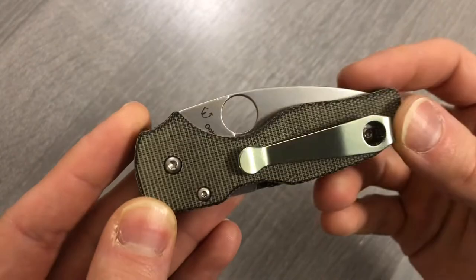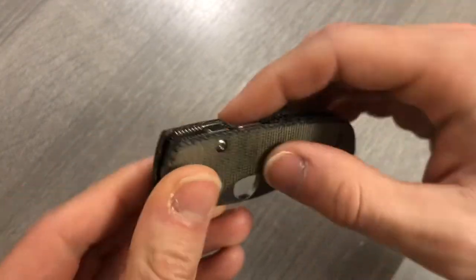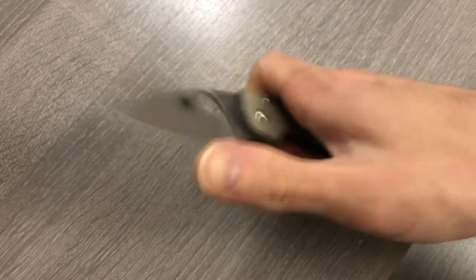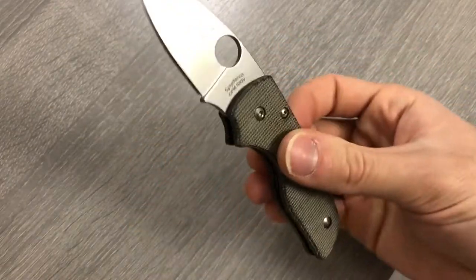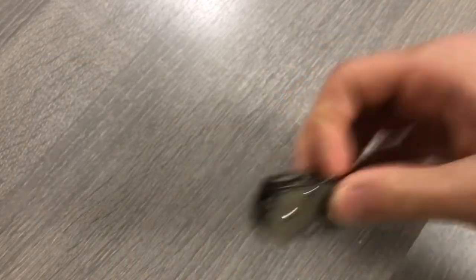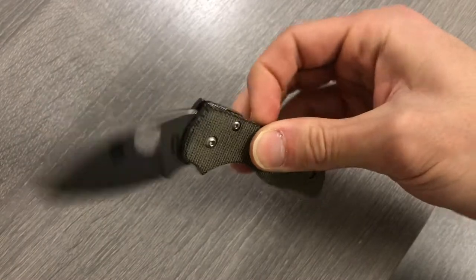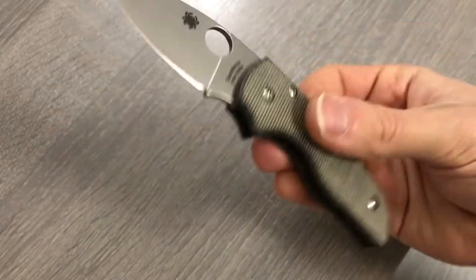How about the Spyderco Lil Native S30V, micarta handle scales, deep carry linch clip. Thumb flick, that works. Middle flick, also works. Compression lock flick, that also works. And lastly grab the blade, flick the handle.